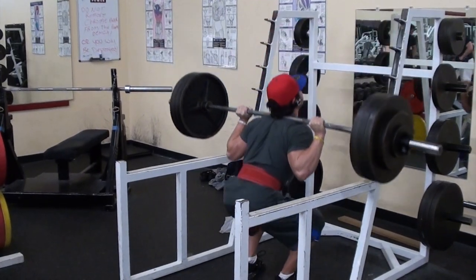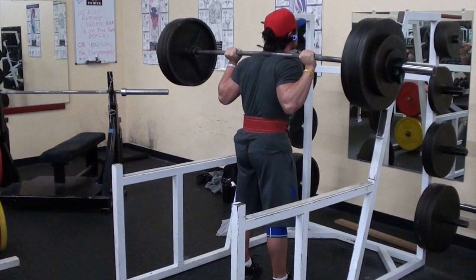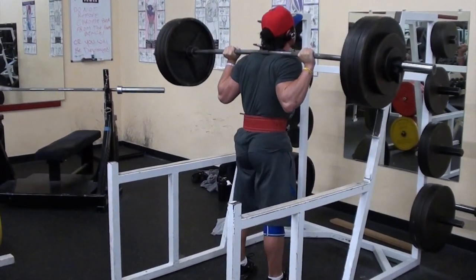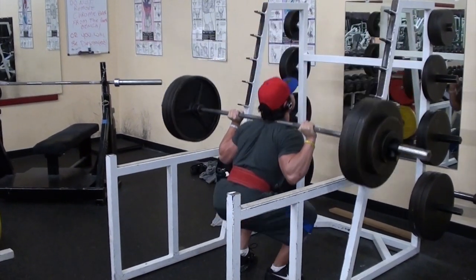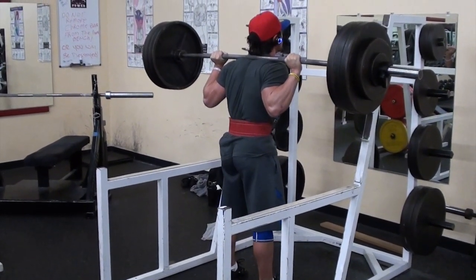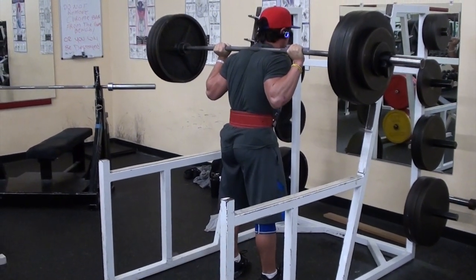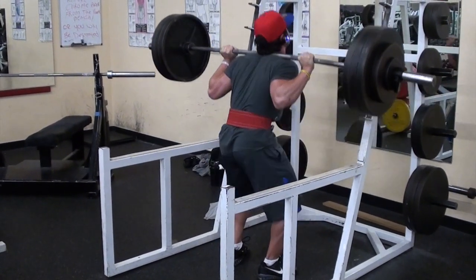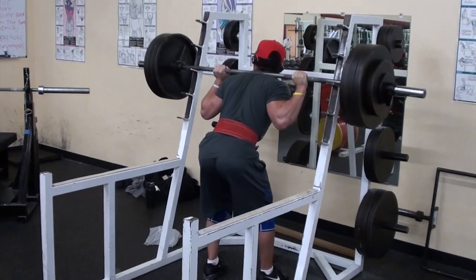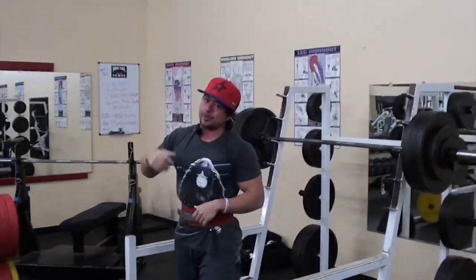Even though my lower back is still kind of sore from those beltless deadlifts, my legs felt incredible this workout. One thing I can point out: from this angle it doesn't look like I'm going deep, but check out where the bar ends up at the bottom of the rep. You can actually see where my hip is compared to my knee. If you want to see your depth, it's better to put the camera lower — basically at between your knee and hip level, or somewhere between the two.